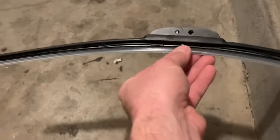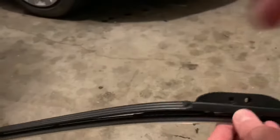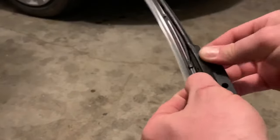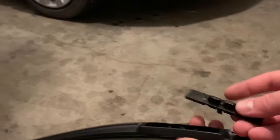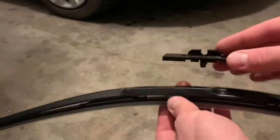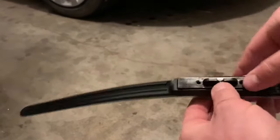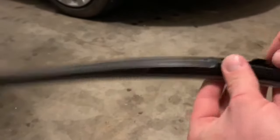Step one is going to be to pinch the tabs here and pull off this bracket. There we go. Step two is going to be sticking this one on the same way it came off. Really push it on there.